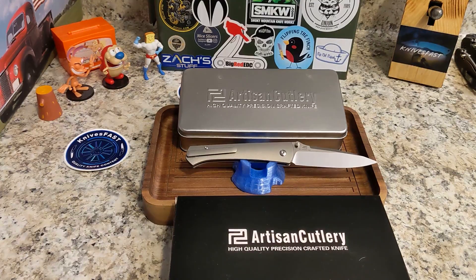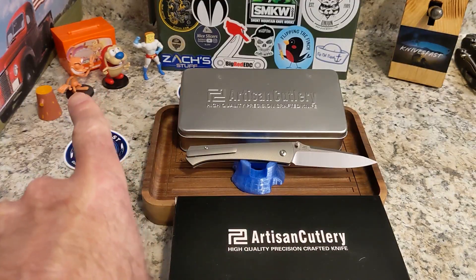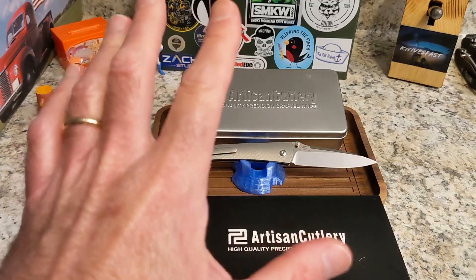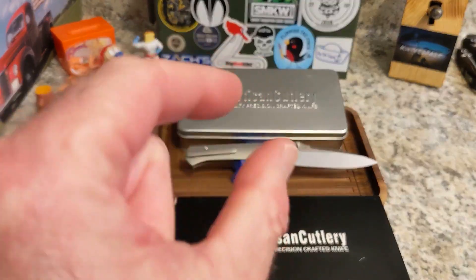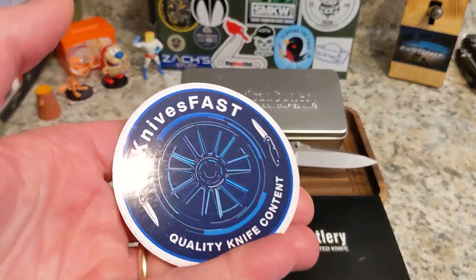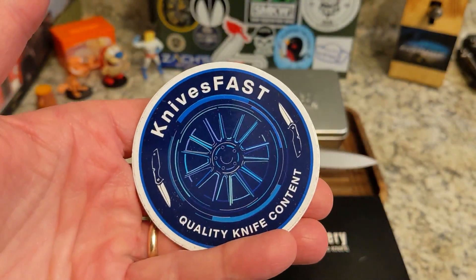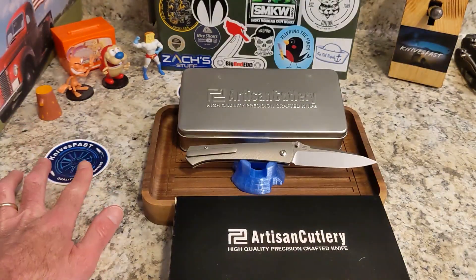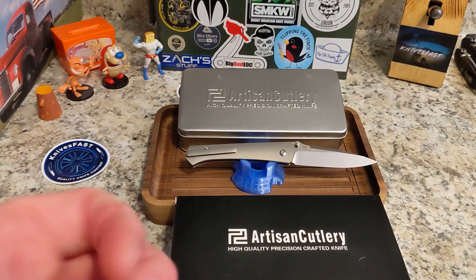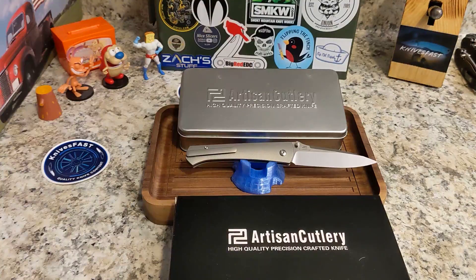All right, welcome back to the Knives Fast channel, guys. It is time for another review. Say hello to Ren, Stimpy, Powder Toast Man, Log, and TV. Let's get started right here on the Knives Fast channel. If you're not subscribed, please check it out — subscribe to the channel, hit that notification bell, stick around for lots of fun, and make sure you hit that thumbs up and comment.